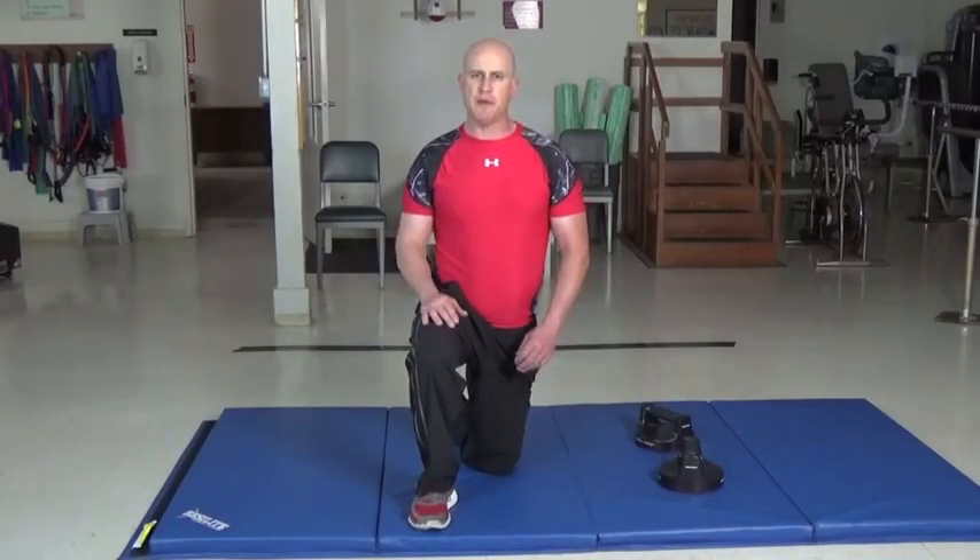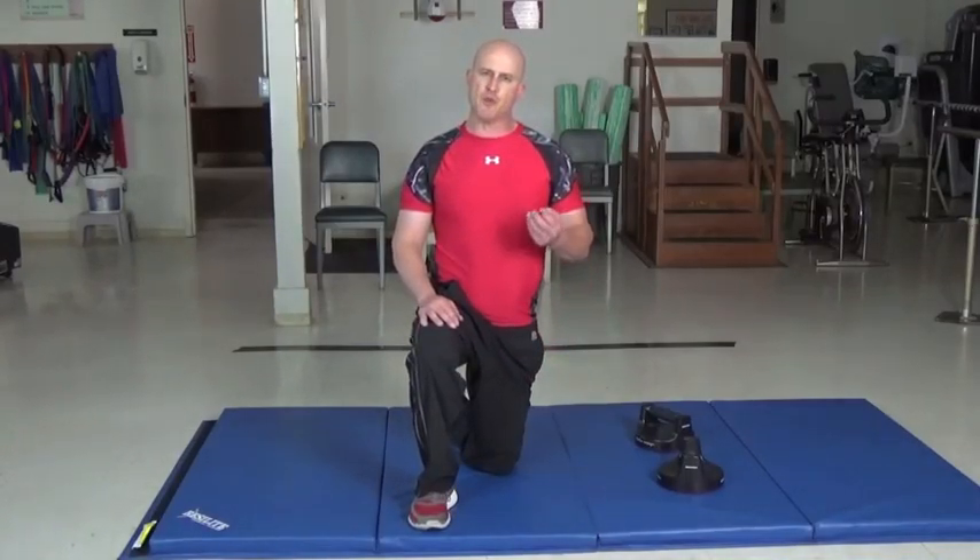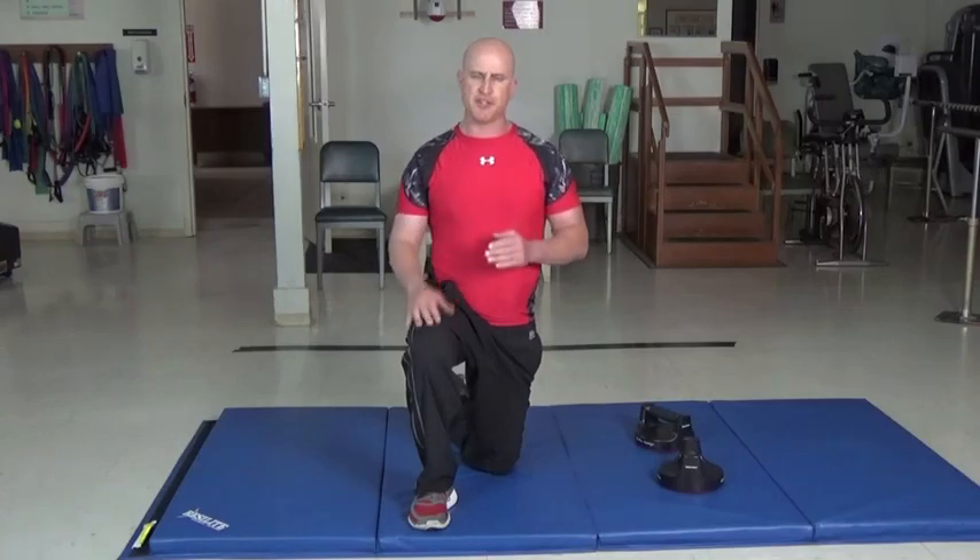I'm going to show you the perfect push-up. A lot of people think of push-ups as a way to increase strength in the pecs, but it also increases shoulder stability, and that's why I want to show it to you.